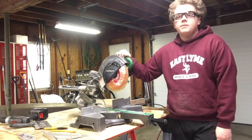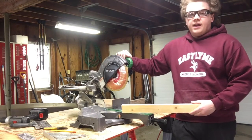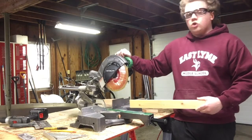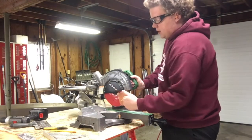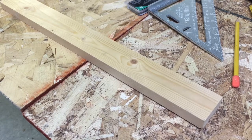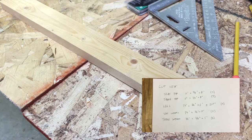This is a sliding compound miter saw. It's really good for taking long pieces of wood and turning them into much smaller pieces. We're going to use this to cut larger pieces I've already ripped down to thickness on my table saw, and cut them to the correct length. The first cuts are all going to be the same size — the seat tops and table tops are both 2 inches by 3/4 inch by 8 inches, so we're going to cut 7 of those right now.